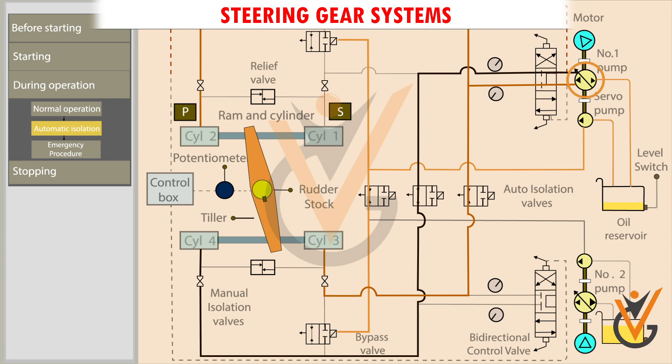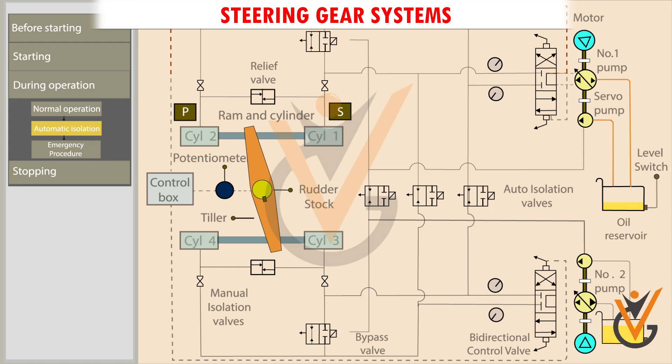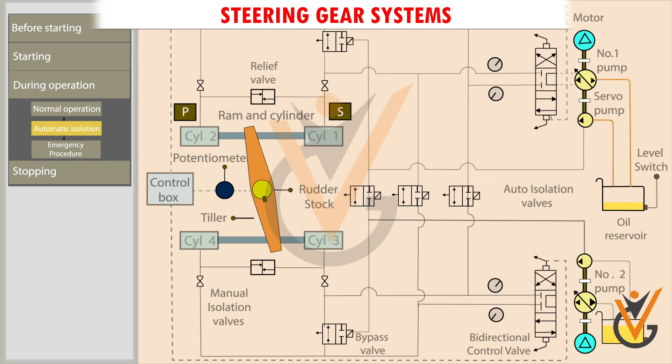Number 1 pump is shut down. As there is no servo pump pressure, bypass valve 1 opens. Electrically operated isolating valves are closed. Number 2 pump starts automatically. Servo pump 2 keeps bypass valve 2 closed. Thus, system 1 is isolated and system 2 is put in use.